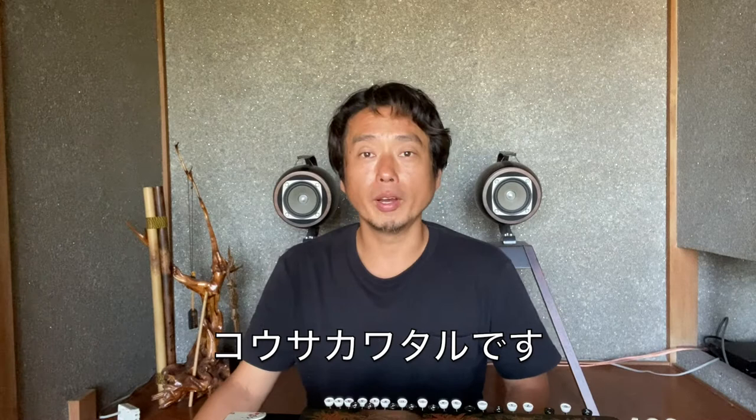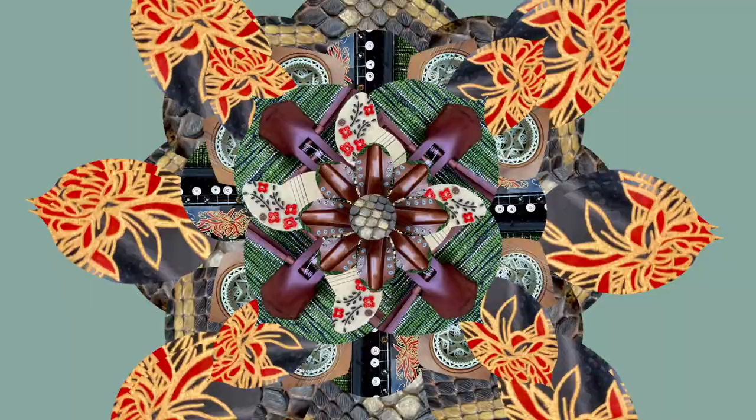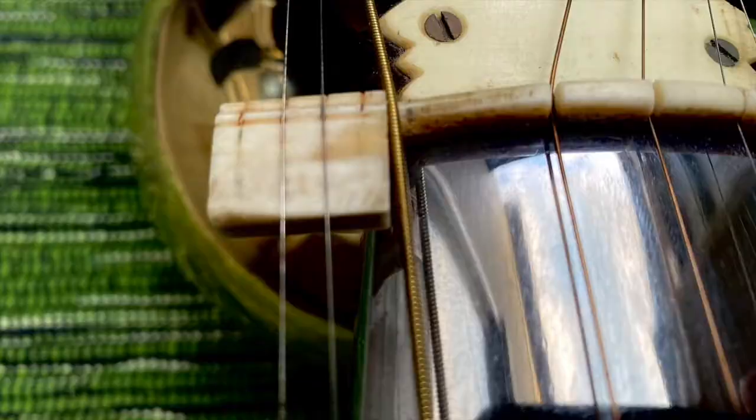Welcome to Music Crossover. I'm Wataru Kosaka. There was a request, so I'm going to present you the authentic way of playing the Taishogoto.